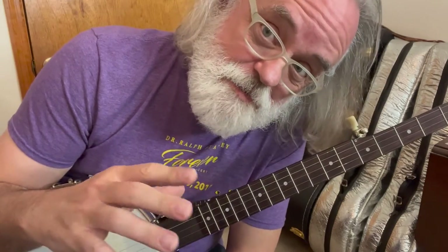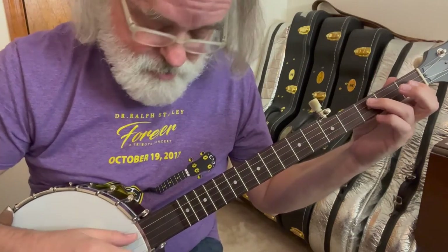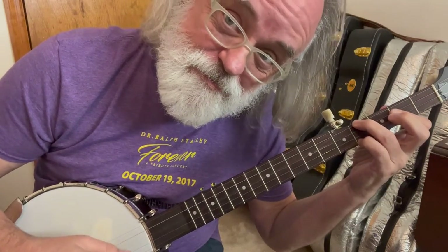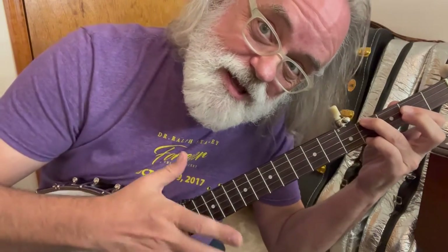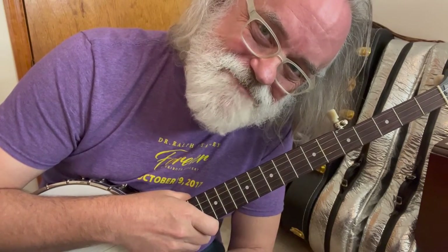So that lets us play all our minor chords. If you're reading chords for a song and it says play an F sharp minor, now you know. We know how to do those chords. Hope that's helpful. We'll see you next time. Bye.